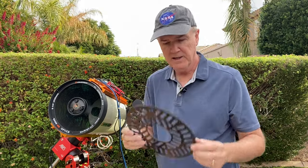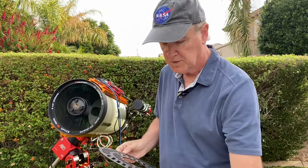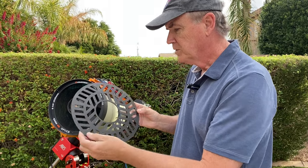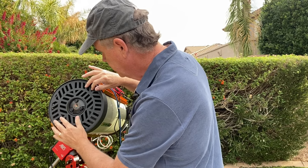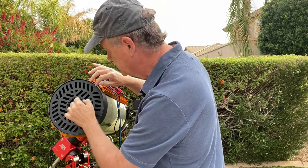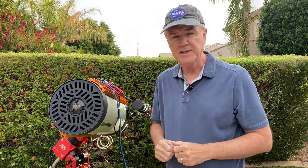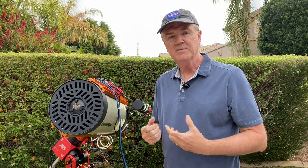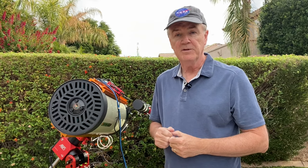But now there's something new called a tri-Bahtinov mask, and you can compare it to a regular Bahtinov mask and see that they're different. You have to align the tri-Bahtinov mask on the telescope such that the three places where the adjustment screws are line up with the three vanes on the mask. When you use this, you get an 18-pointed star, and the idea is to make this 18-pointed star as symmetric as possible.